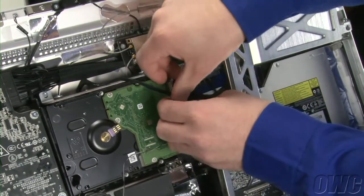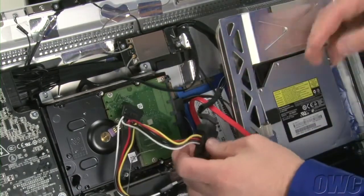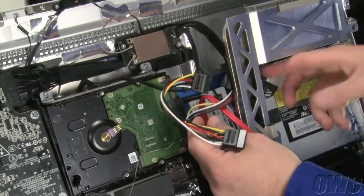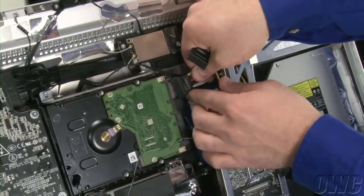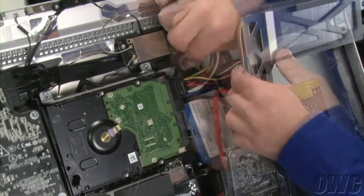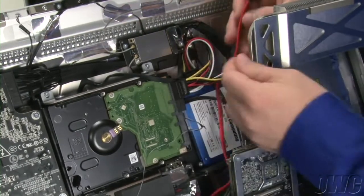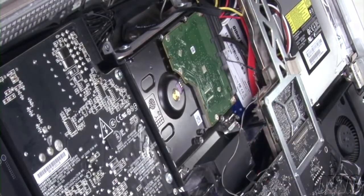Next, disconnect the power connector from the existing hard drive and attach it to the splitter cable from the DIY kit. Route the power end alongside the optical drive. Then attach the other two ends to the power connectors on the original hard drive and the new SSD. Attach the data cable we installed earlier to the SSD. Finally, make sure all the cables are laying flat in place, then lay the board flat on top.